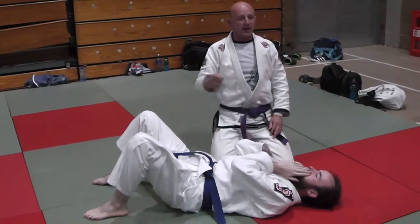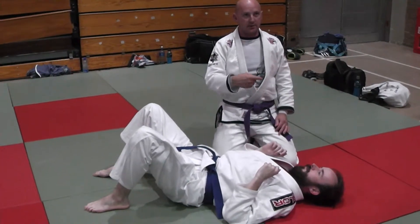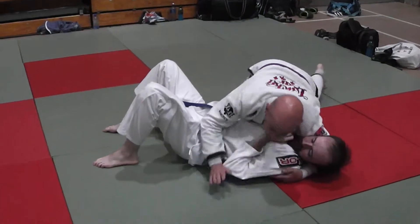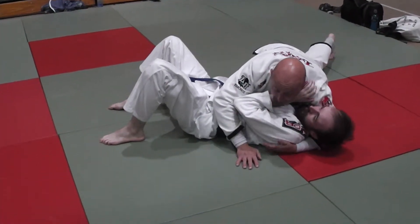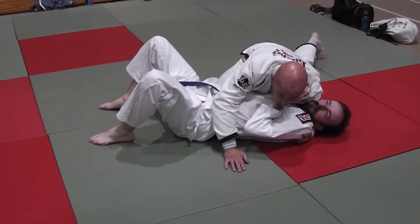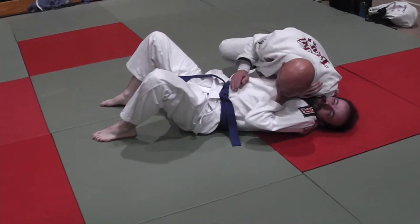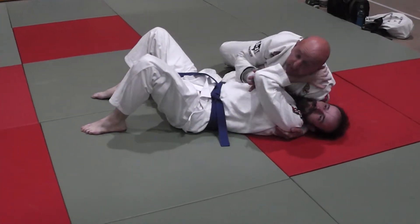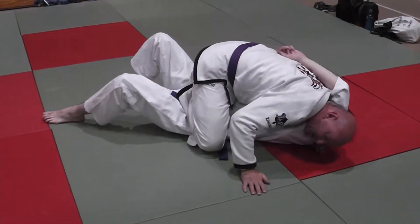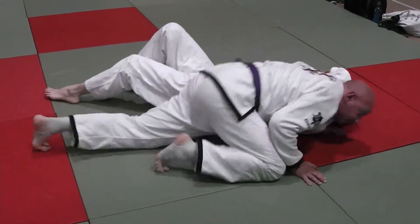Let's link last week's move, which was the Katakotami, to the Ezekiel. Remember last time we were showing you this setup here — where I get my grips, I bend Carl in two. I walk to north-south, creating pressure. When I feel Carl driving in, I use the Katakotami push. I get my head to the mat, I come across here, driving force forward, windshield wiper, and I end up in this position here.